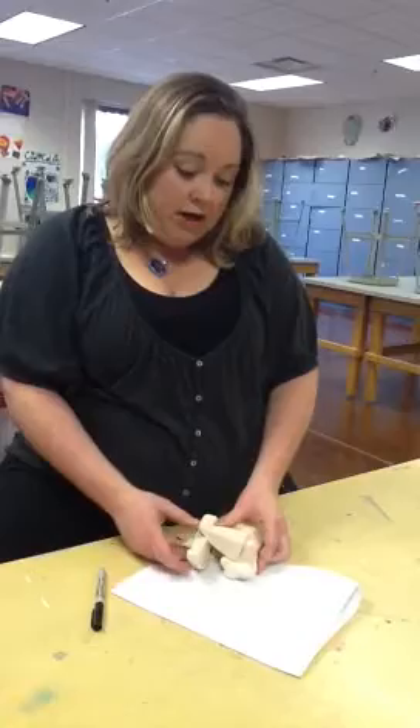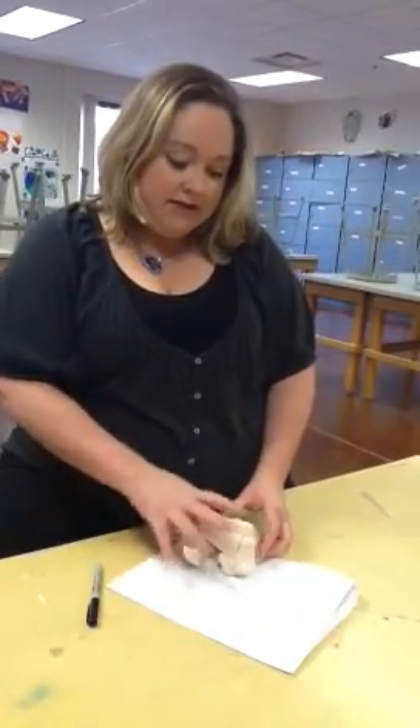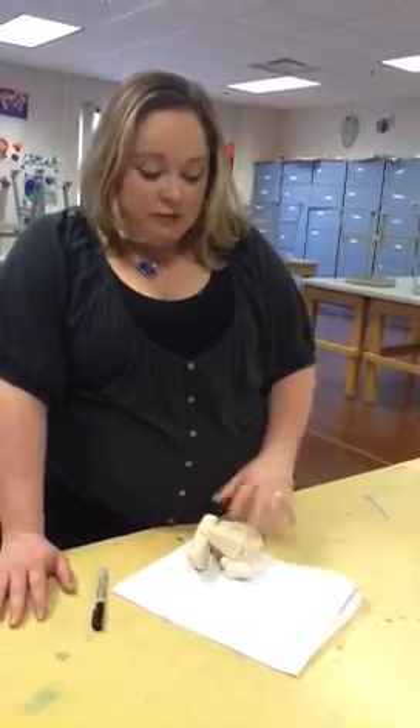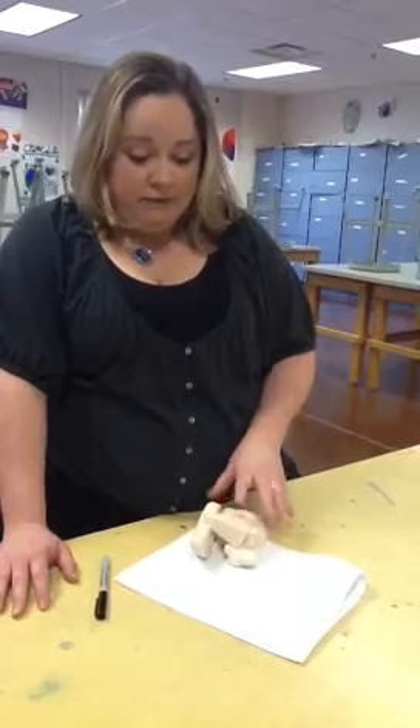Remember that you have to color match, so you want to make sure that whatever you've printed out, you have the same colors on your sculpture. I recommend starting with the base color. So if the background color in your picture is mostly a light blue, maybe you make the whole sculpture light blue and let that dry before you actually start putting on all the details. That's basically what we're doing today.